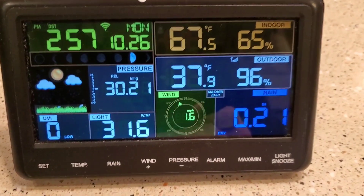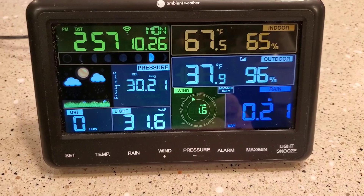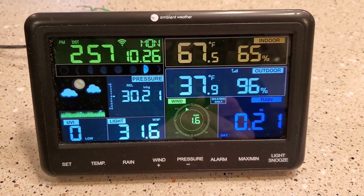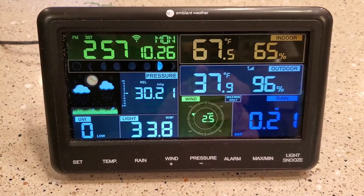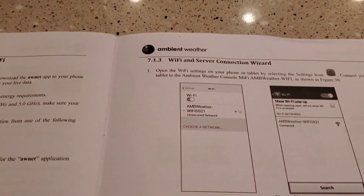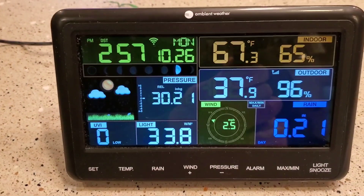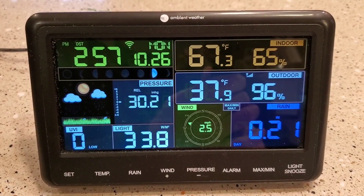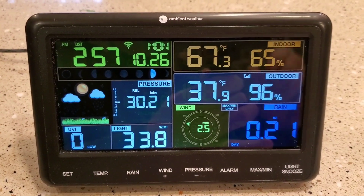This is just a general overview of this Ambient weather station. I really like it — I've had it for two years, it's worked really well, and I've never had any problems with it. I'm gonna do a second video on connecting it to the internet, as it's a little tricky. Again, this is Just a Dad Videos — thank you for watching, and please like and subscribe.